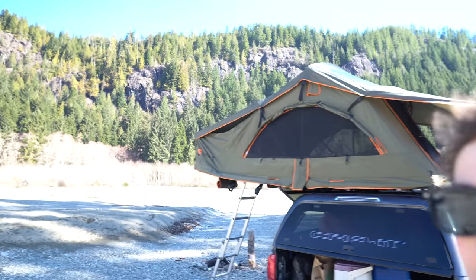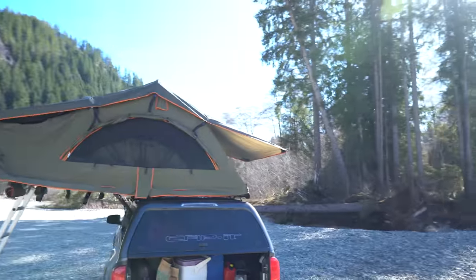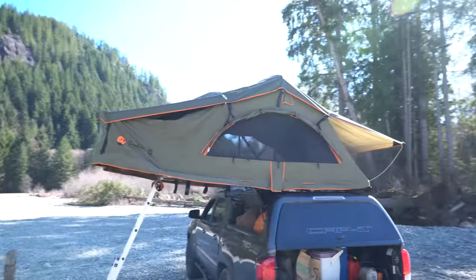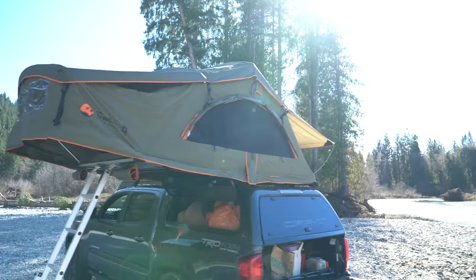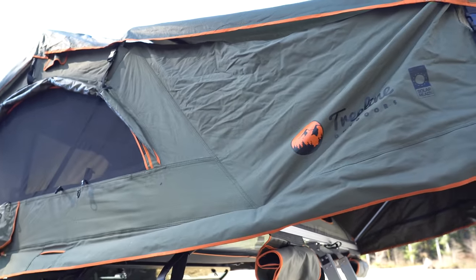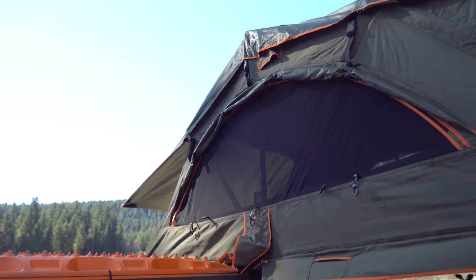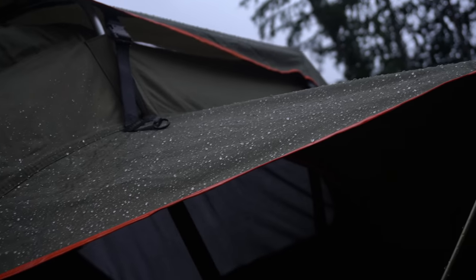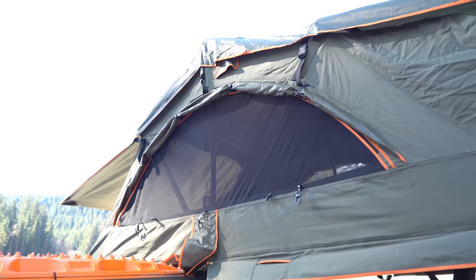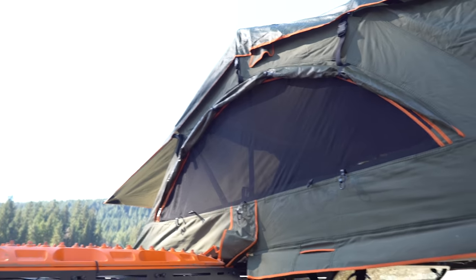I currently have it set up tent only because some of you might buy it like that. I do have the annex that goes down below, so we'll show that off in a second. I just thought I'd set it up as is and go over the tent itself and then the annex separately. The fabric is super durable, really nice. All the windows are really, really big and they all have an awning that goes over top. Right now they're rolled up for maximum visibility and I will pop them out with the poles once I set up the annex.